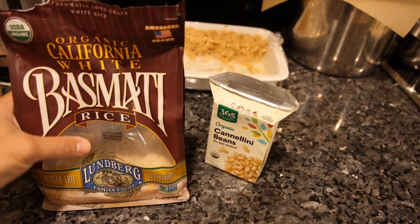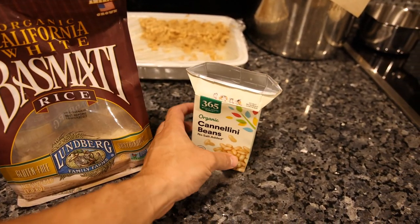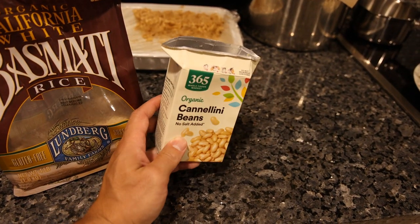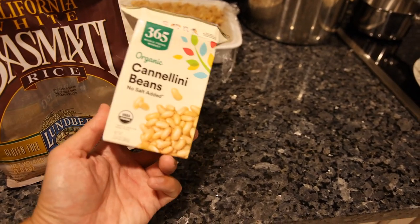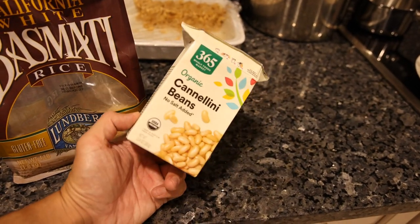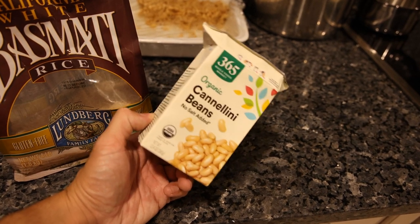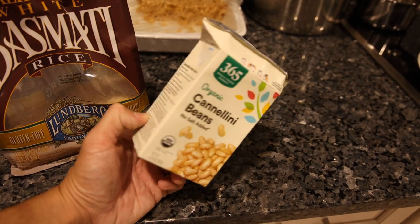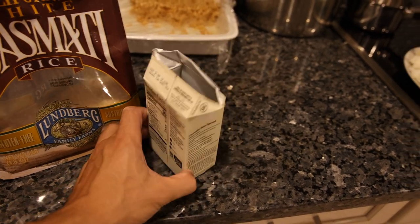So this is the rice — it's Lundberg Farms organic white basmati rice — and these are just organic cannellini beans. I should probably make these myself. The ones in the can taste a lot worse than these. These are actually pretty creamy, although the box is a bit of a pain to open. I'm trying to manage my time a little better and get some more sleep; otherwise I would definitely prepare these myself, but I know these are decently affordable, quick, easy, and a good option.